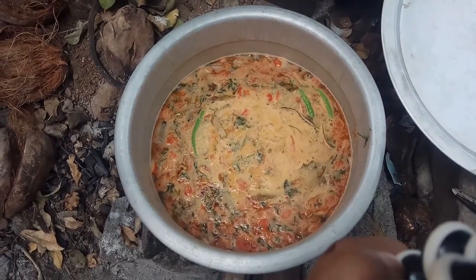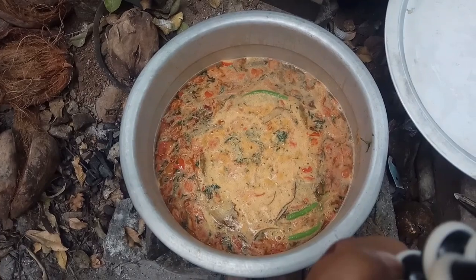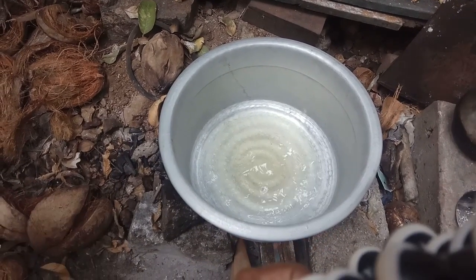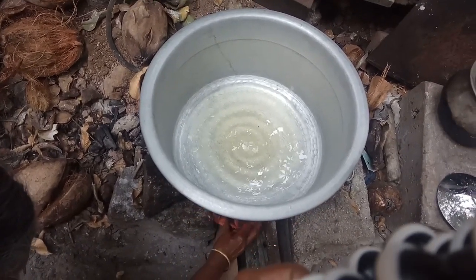We will add 3 kilos of oil to the coil. We will prepare 3 kilos of oil. We will use oil to remove oil.